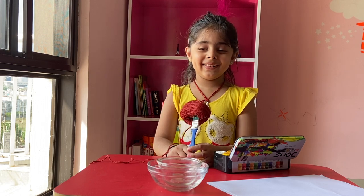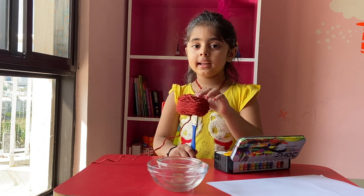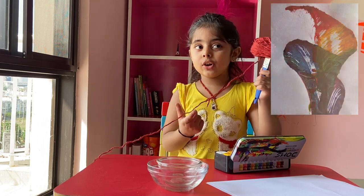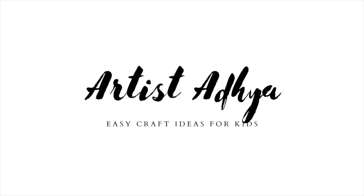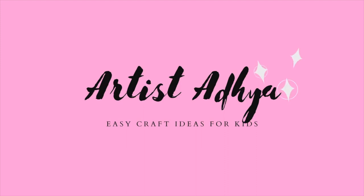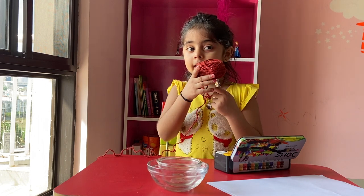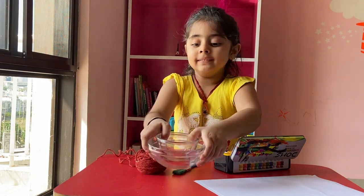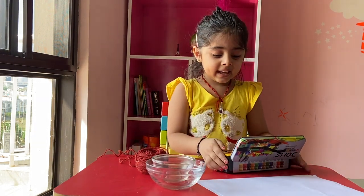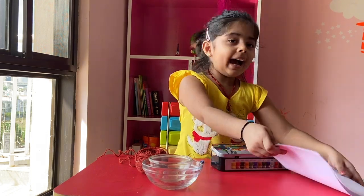Good morning everybody. My name is Satya. Today I will teach you how to make thread painting. I think we will need some thread, paintbrush, bulbs, paint like mine, and last we have business.